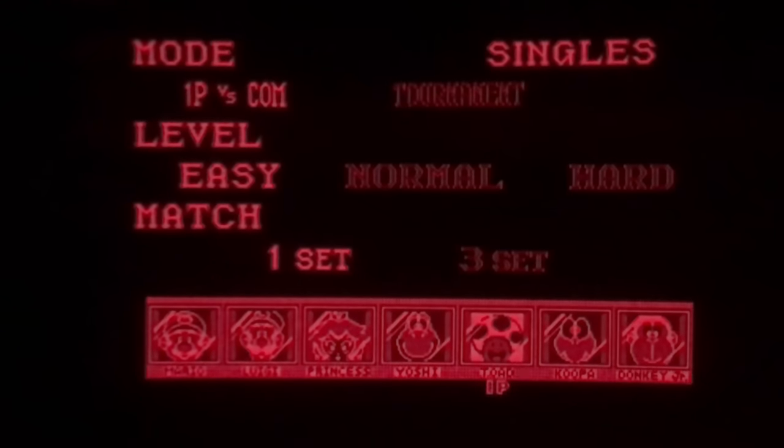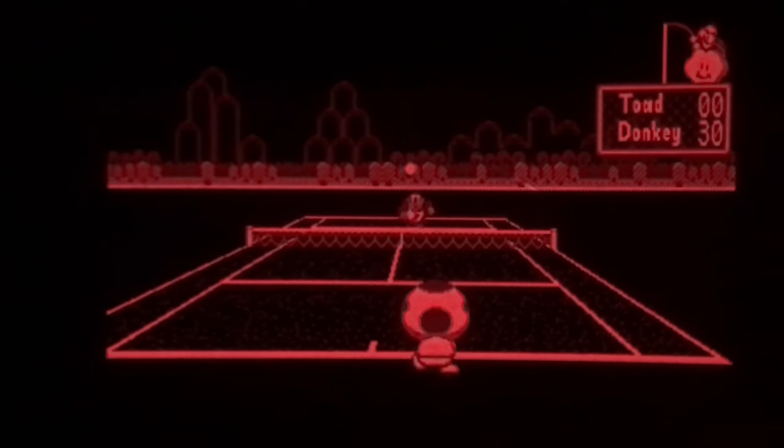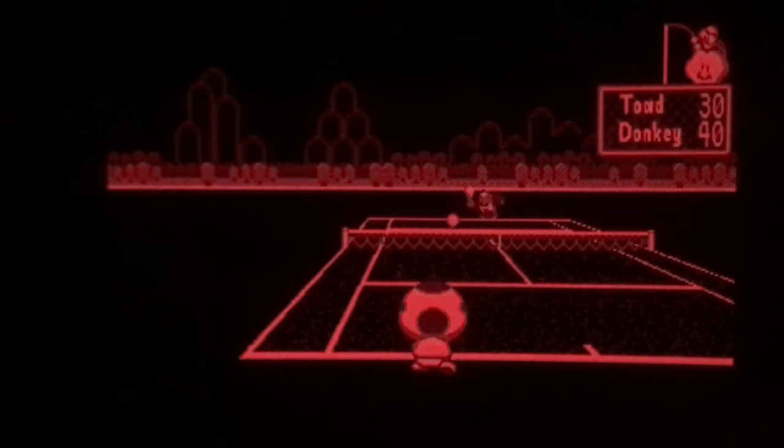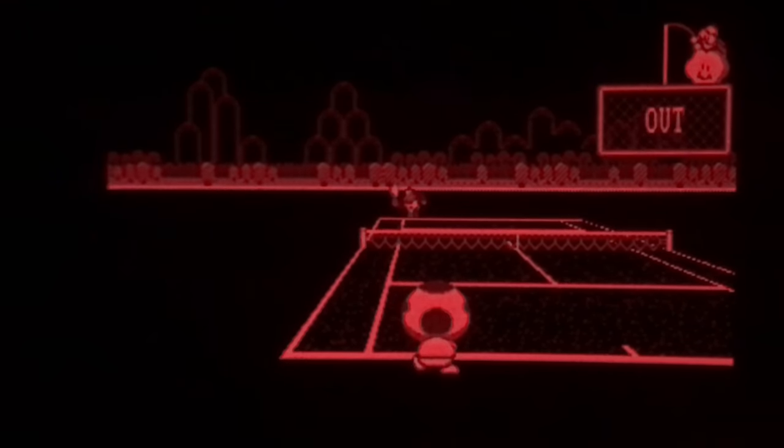There are really only two characters worth playing in Mario's Tennis: Koopa and Toad. That's because they can dive for the ball and no one else can.